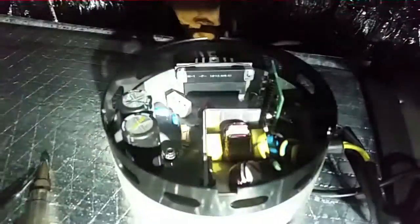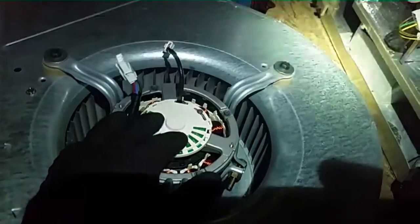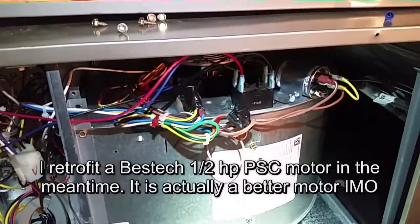So I'm just going to take this motor out and replace it. Broad Ocean — brought to you by China. God bless China. I have my PSC motor in there as a loaner while I order the new one.